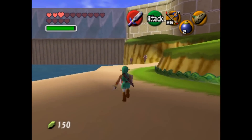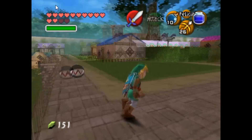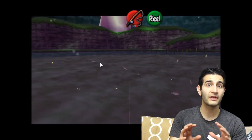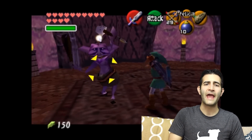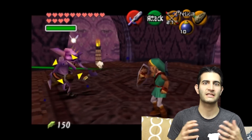Hey everybody, welcome to Hard for Games. My name is Tony and today I want to talk about and show some exclusive footage from a new Zelda hack. It is Ty Anderson's UraZelda Project: Link's Awakening 64. I'm really excited about this because essentially what it is is Link's Awakening, the Game Boy/Game Boy Color game, reimagined in a 64-bit Nintendo 64 style.